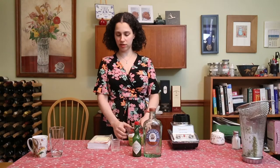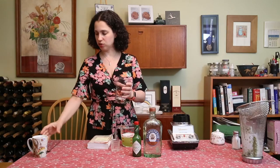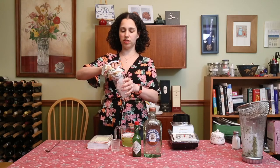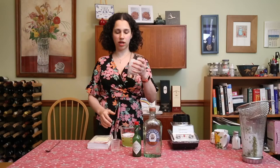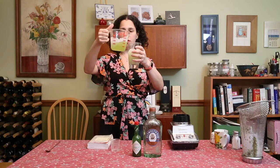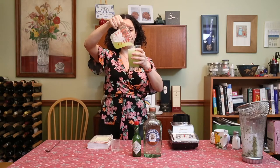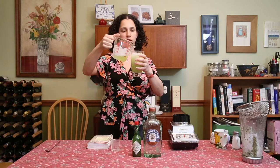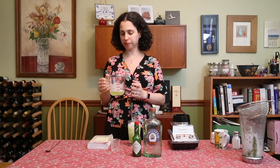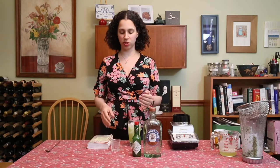Here is our Green Snapper mix — it's a nice, pretty vibrant green color. We're going to take that and add it to a Collins glass, which is just a tall, narrow cocktail glass. We're going to fill it with ice about two thirds of the way full, and then add six ounces of our Green Snapper mix. What's great is that if you want to bring this to a party as a drink contribution, you can make the Green Snapper mix ahead of time and then just bring your gin and your Tabasco to go with it.